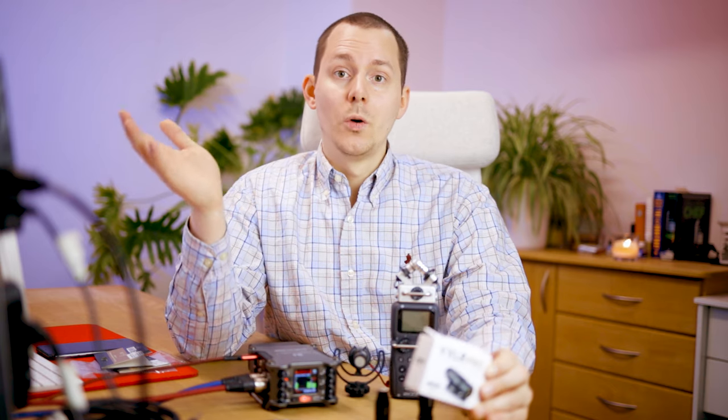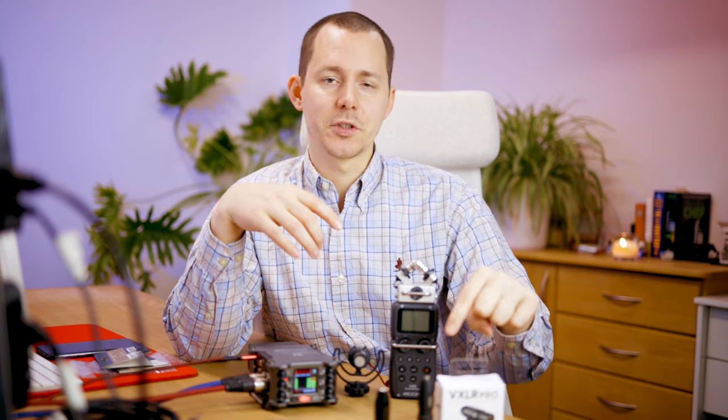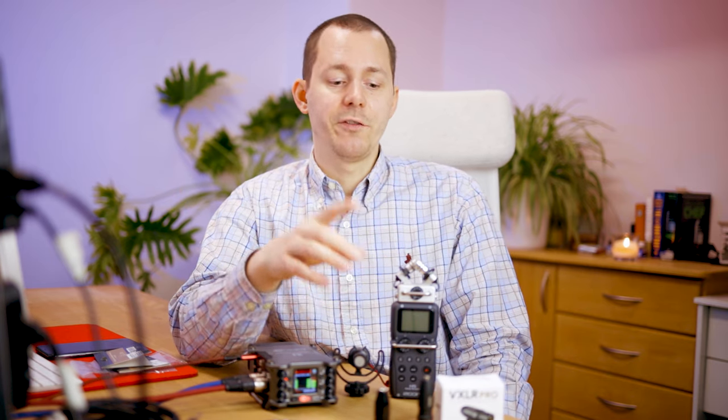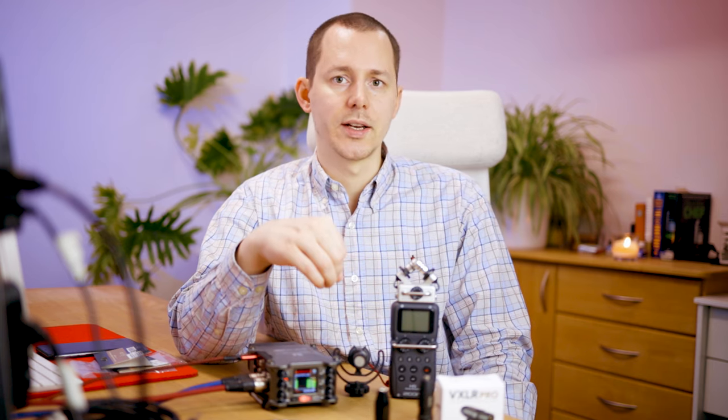You're probably wondering why you actually need three different adapters doing exactly the same thing. But that's exactly what we're going to cover in this video: a full-on comparison between these three adapters and their different use cases.